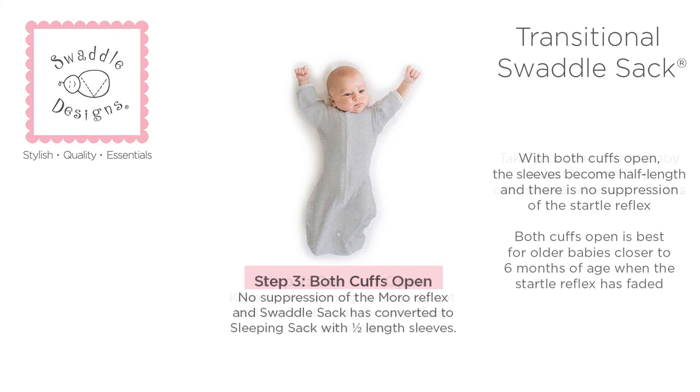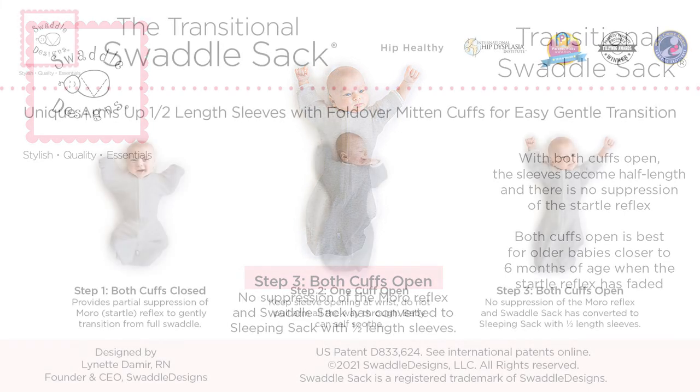With both cuffs open, the sleeves become half-length and there is no suppression of the startle reflex. So both cuffs open is best for older babies closer to six months of age, when the startle reflex has faded.